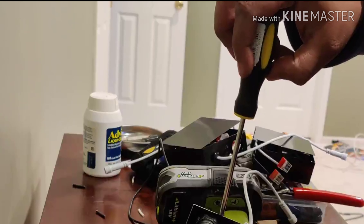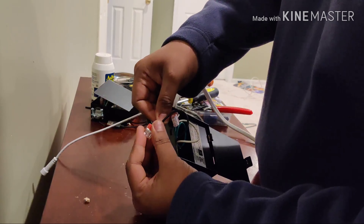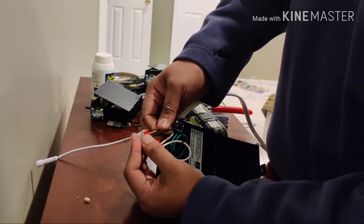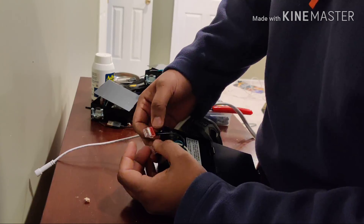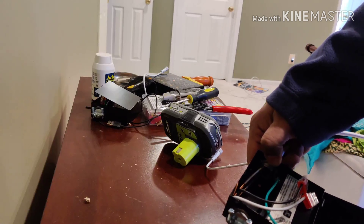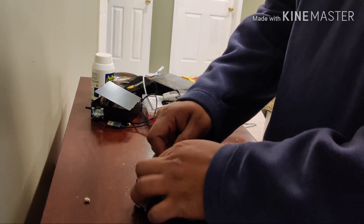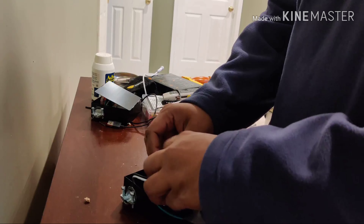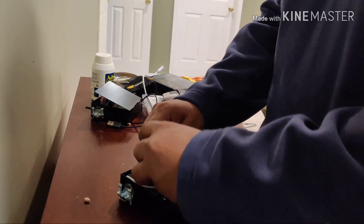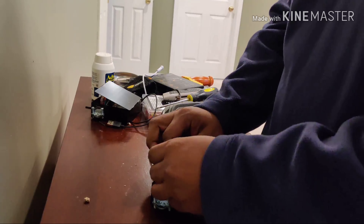I loosen the cable clamp screws so I can put the Romex inside it. I've snaked the Romex inside the cable clamp and I'm attaching the hot, neutral, and ground to the respective connectors provided within the junction box. It's a very tight fit — it's only a four-inch box. I'm repeating the same procedure across all the junction boxes. Each box has one line coming in and one going out, except for the last one, which just has the line coming in and doesn't need a cable clamp or Romex going out.